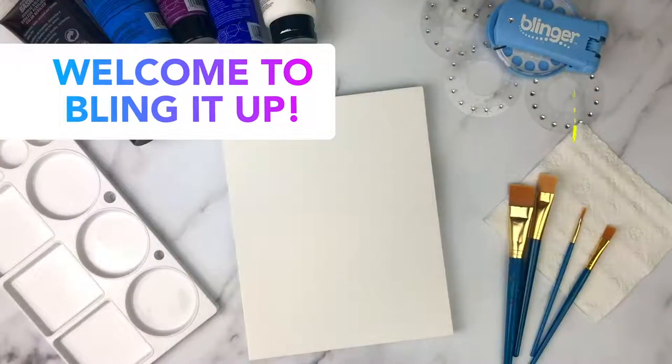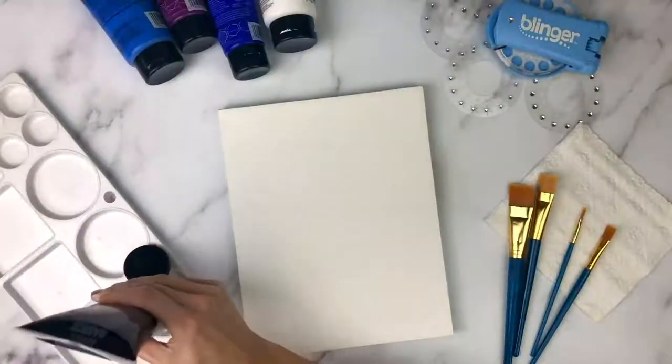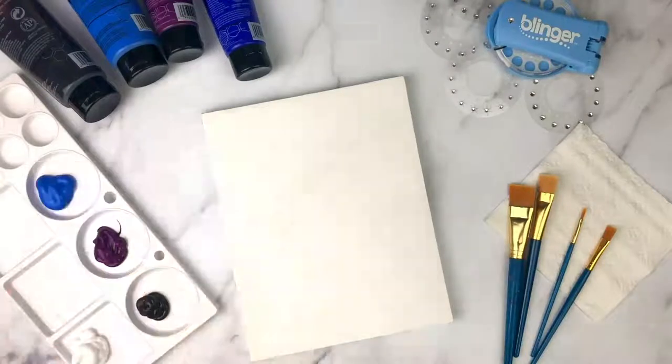Hi guys, welcome back to Bling It Up! Today we're going to show you how to create a sparkling night sky painting. We're going to start by adding four paints to our palette: blue, purple, black, and white.